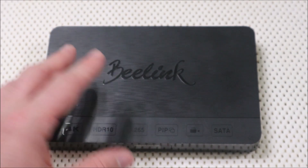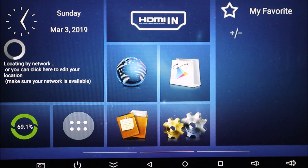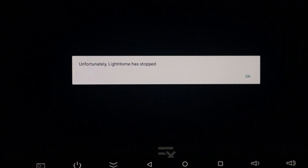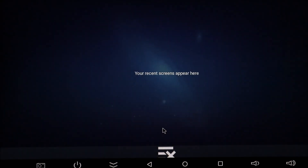Alright, so let's get to the monitor. You'll see 'unfortunately Lighthome has stopped.' If you get this pop-up, let me show you how to get rid of it so you can use Lighthome. By the way, sorry about the old school recording of the screen, but the B-Link C has got a little bit of a problem with the HDMI.